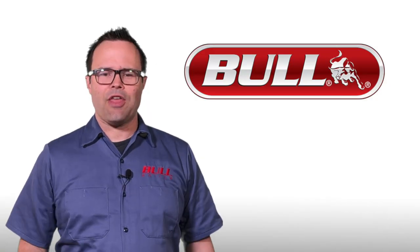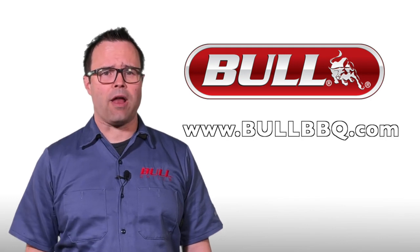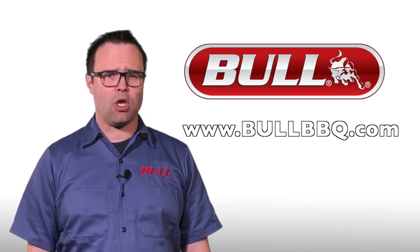And that's it! Thanks for watching and remember to check out the full lineup of Bull Outdoor products at www.bullbbq.com.